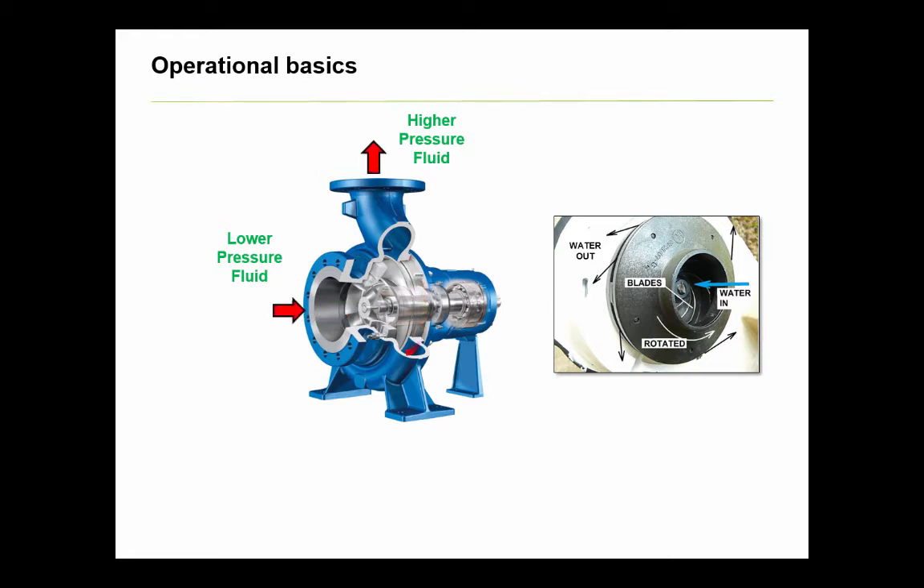This graphic shows what's called an end suction pump. It has this name because the fluid is pulled in axially from the end of the pump, or in the same direction as the pump shaft. Also note that this is a single suction pump, meaning fluid enters through only one port.